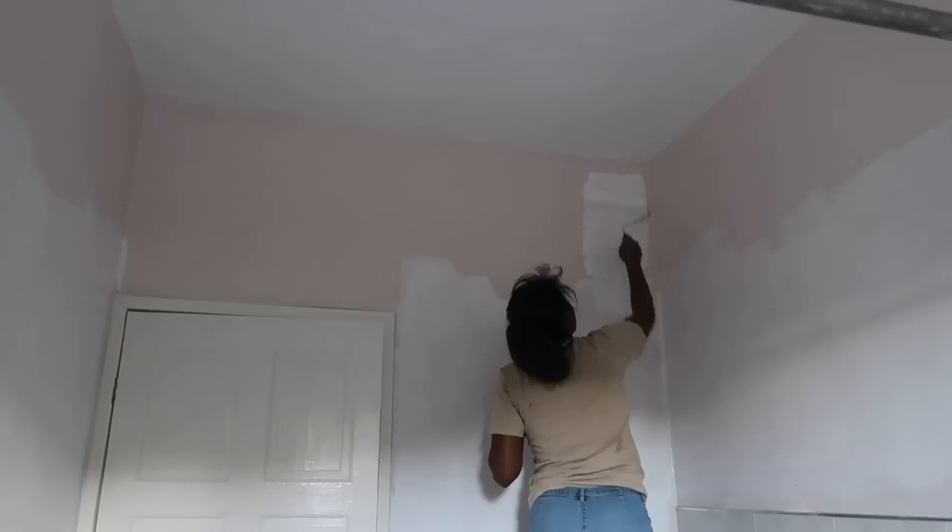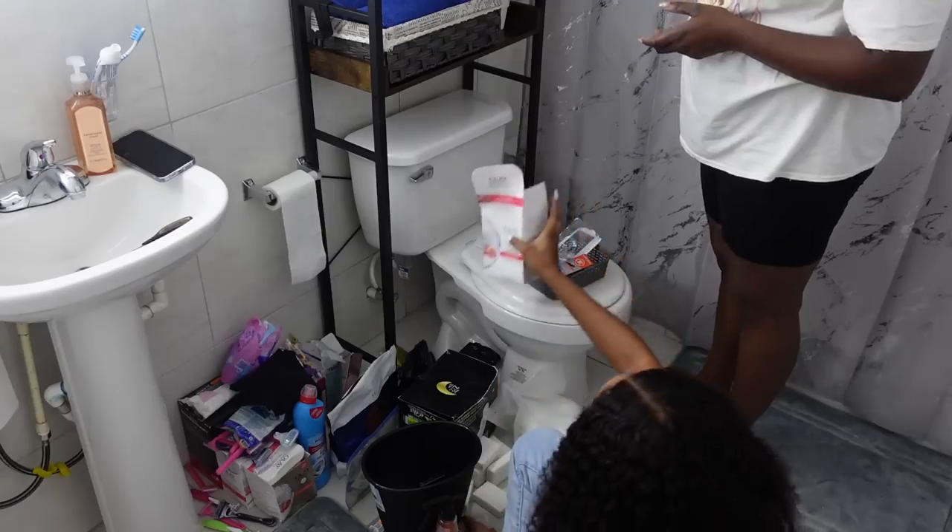Hi everyone, welcome back to my channel, and if you're new, welcome! In the last video I did my bedroom makeover — I'll link it of course — and my kitchen makeover. Now we're going to do our bathroom makeover. I'm going to be doing a video on my main bathroom, and in the next video we're going to do my guest bathroom. Everything I'm going to be using is going to be linked in the description box, even if I bought things from places in Jamaica. I'll let you guys know on screen and verbally, and it's going to be linked down below. I think I'm going to do a mixture of voiceovers and talking, so let's get into it.